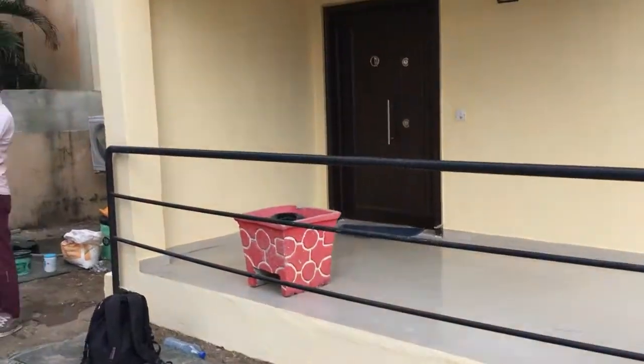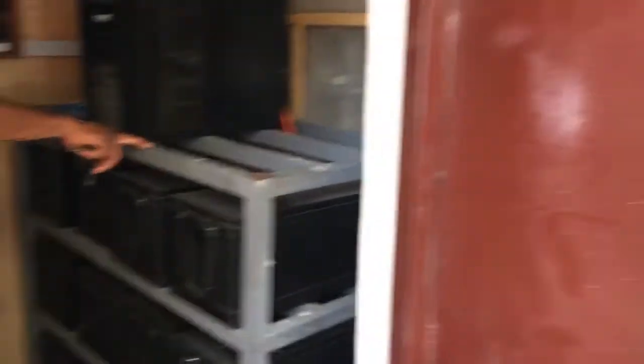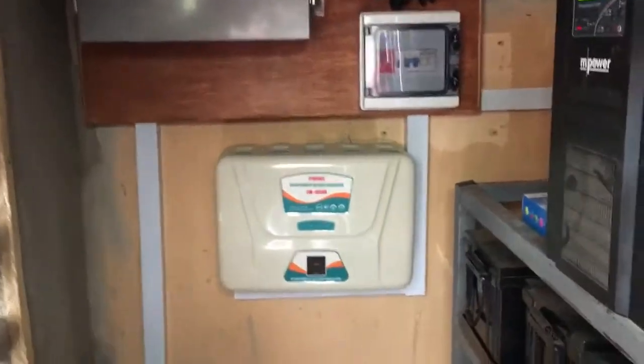This is another four kilowatt installation up on the roof in the same state. You can see this is a smaller powerhouse with a 600 amp hour battery bank. You can tell it's our installation — it looks like our installation. You can see the smoke detector there, and it's all done properly.